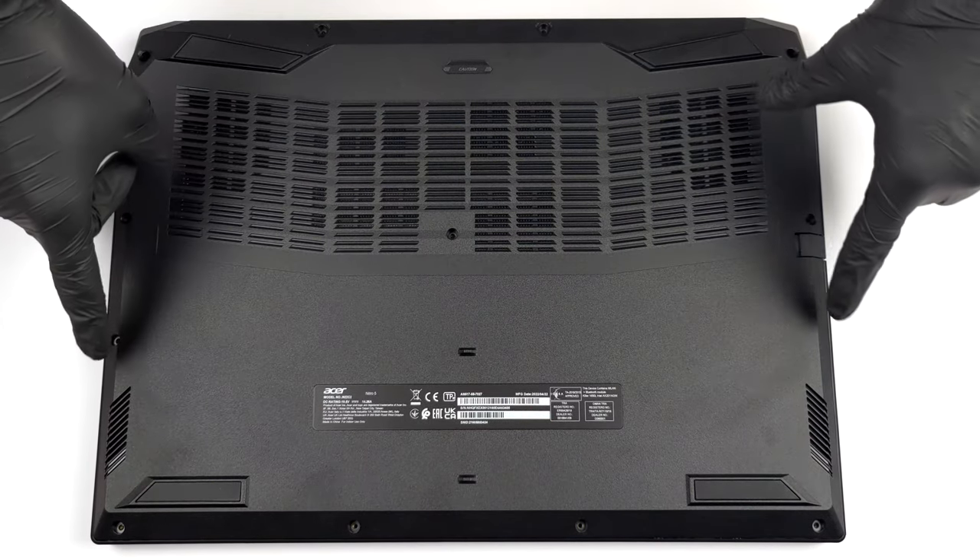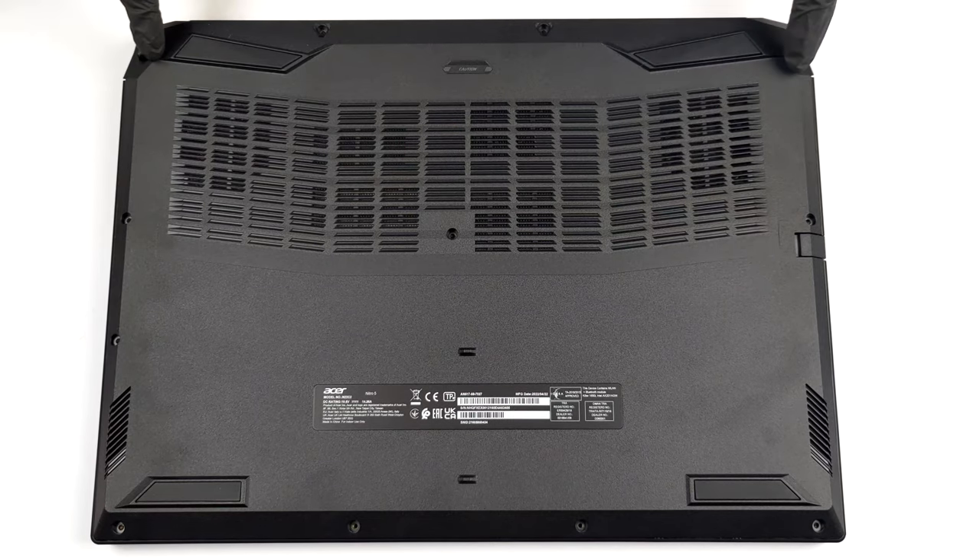Hello, this is Laptop Media, and today we will show you how to open the 17-inch Acer Nitro 5 and what's inside of it.